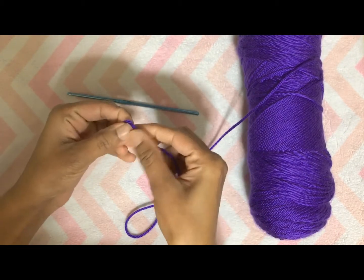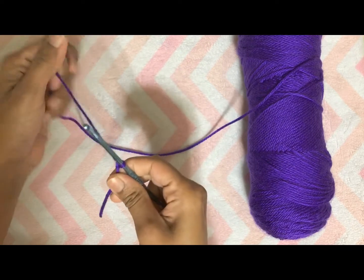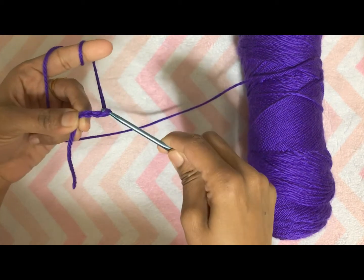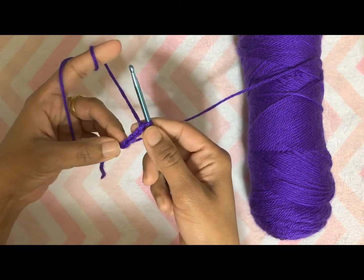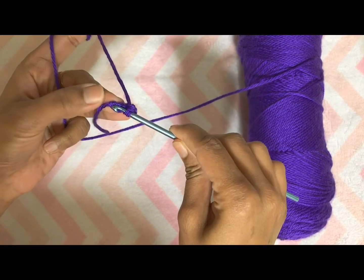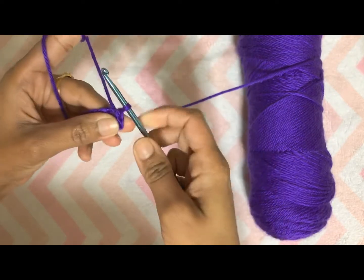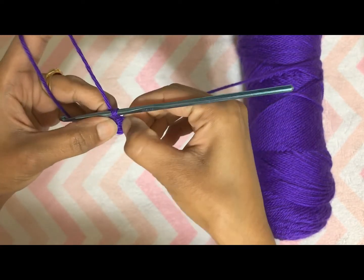First make a slipknot and then chain 4 — one, two, three, four. Then slip stitch in the first chain to form a loop or ring. For the slip stitch, insert the hook in the first chain, wrap the yarn and pull it through the first chain, then pull it through the loop on the hook. Now we have a ring of four chains.